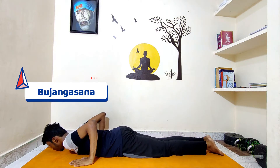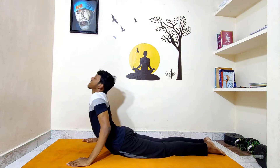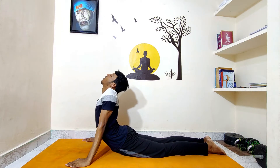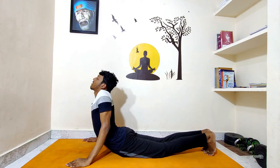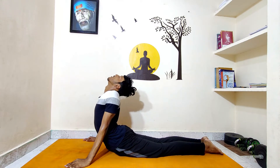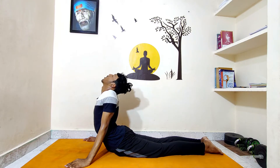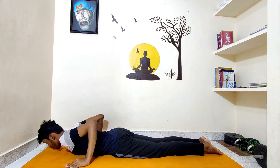The fourth asana is Bhujangasana. Lie down on your stomach, keep your palms beside your chest, slowly inhale and arch your back, stretching to your maximum, and stay there for 10 seconds. Make sure your ankles are pointed outwards, not inwards, and look upwards. Stay for 10 seconds with normal breathing, then slowly relax and come back to the normal position. This posture also helps with all kinds of stomach-related problems like digestion and gastric troubles.